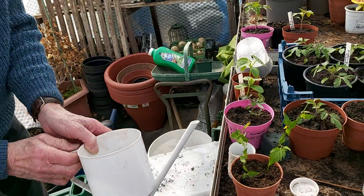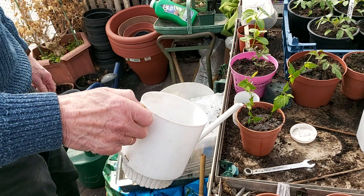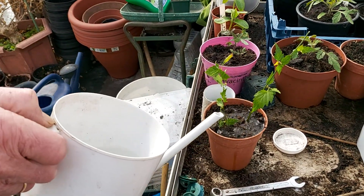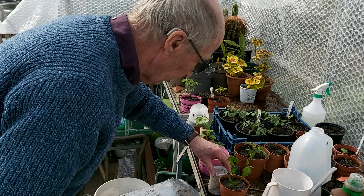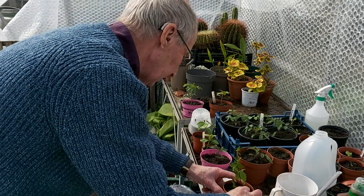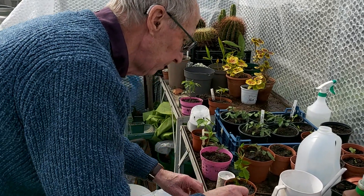Okay, here is water. Now how long will it take for the roots to come? It'll probably take a few weeks to root properly.